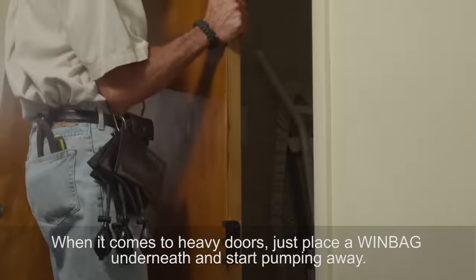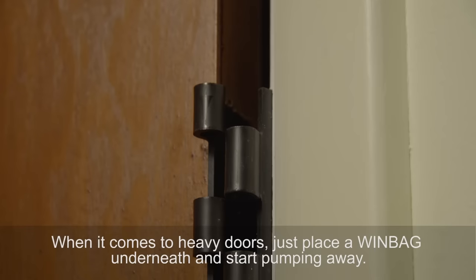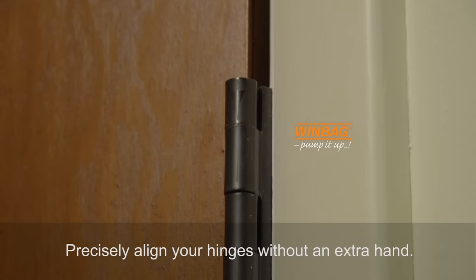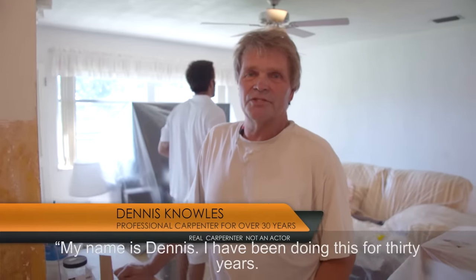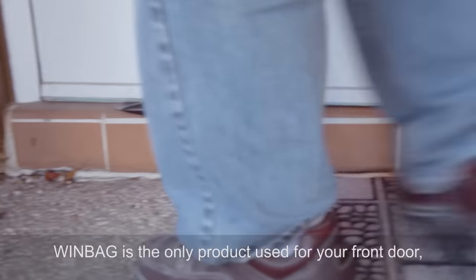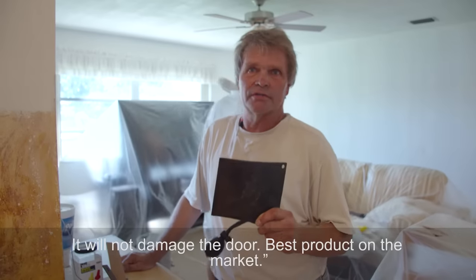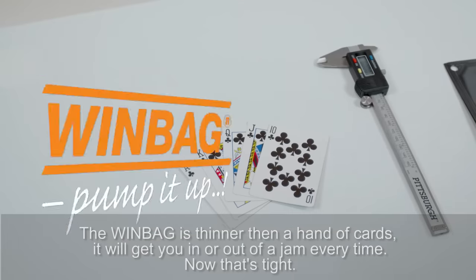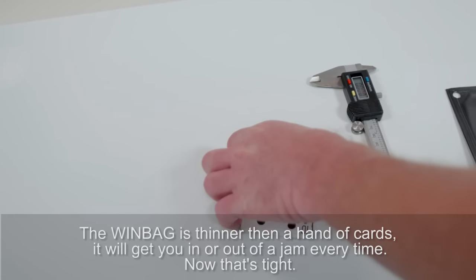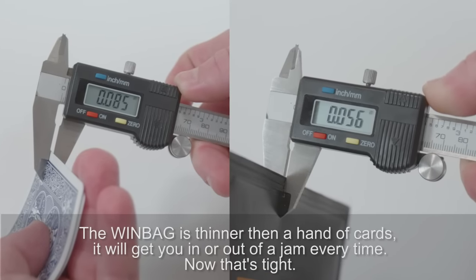When it comes to heavy doors, just place Windbag underneath and start pumping away. Precisely align your hinges without an extra hand. My name is Dennis. I've been doing this for 30 years in construction. The Windbag is the only product I use for your front door — works perfect for leveling it, gets it to the right height for the hinges, and it won't damage the door. Best product on the market. The Windbag is thinner than a hand of cards — it will get you in or out of a jam every time.